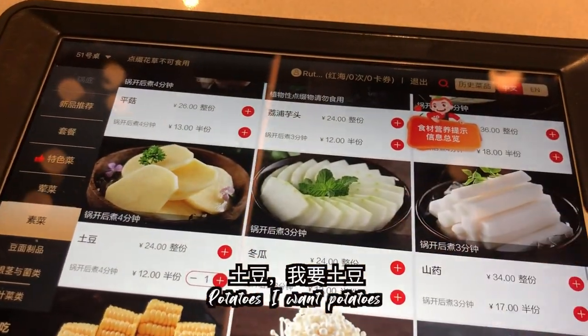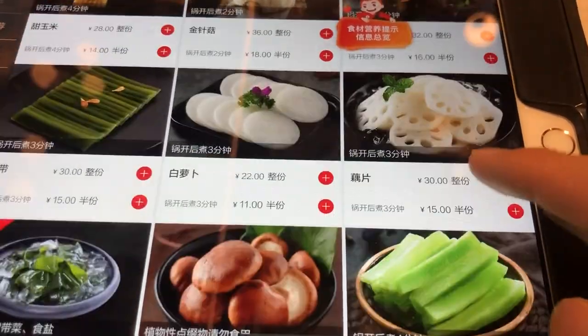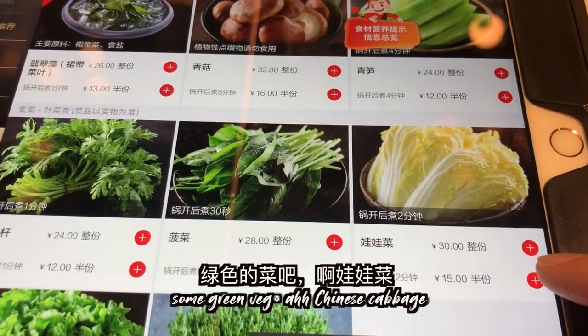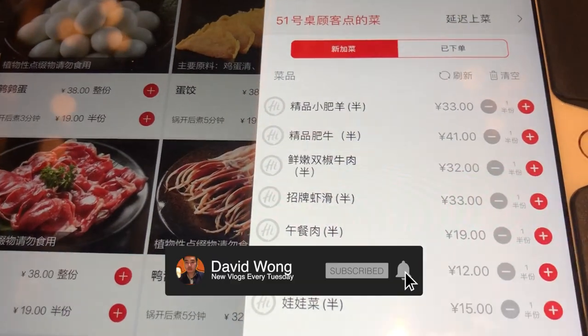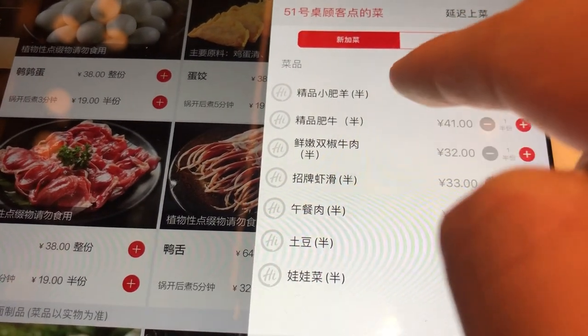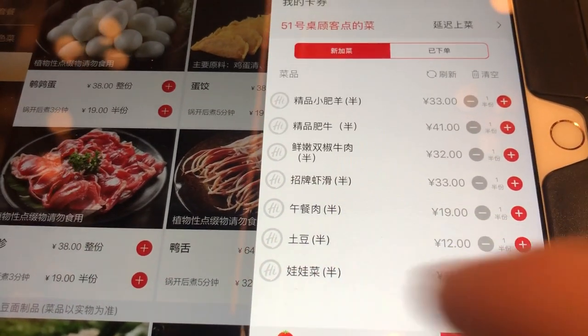Get some potatoes, corn, and Chinese cabbage. You've got a mix of meat and veg, you're good to go. So we ordered the lamb, beef, prawns, Spam, potatoes, and Chinese cabbage.